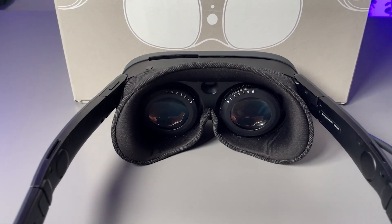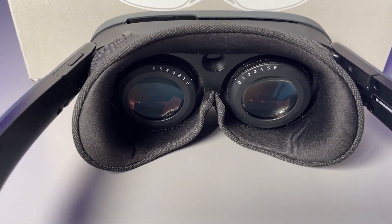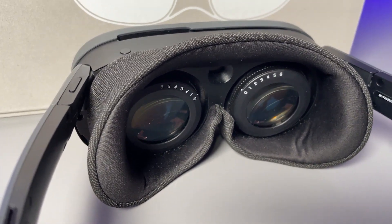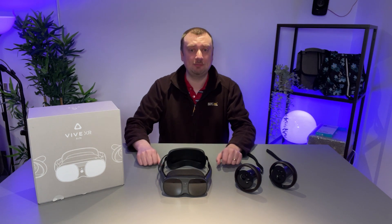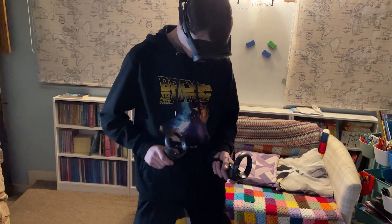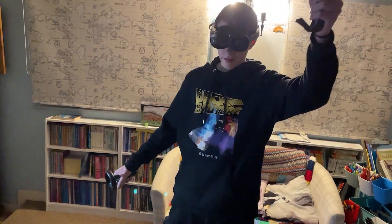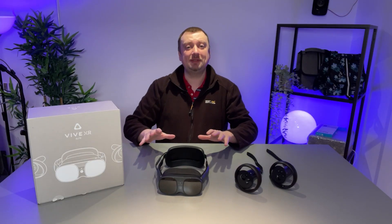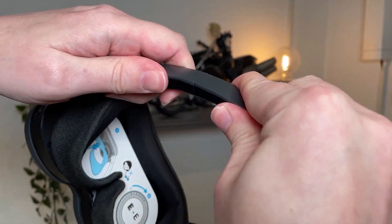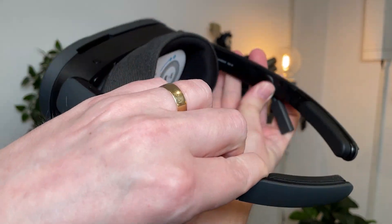HTC have opted for pancake lenses, which should bring less pronounced rays and flares. There are dual LCD screens each running at 1920 by 1920 for a combined resolution of just about 4K, which is actually slightly more than the Quest Pro. The maximum refresh rate is 90 Hz and the maximum field of view is 110 degrees — fairly average, it hasn't blown me away. The headset weighs 625 grams with the back battery unit or 273 grams in glasses mode.